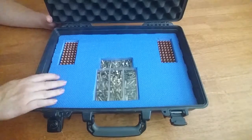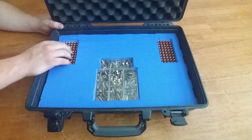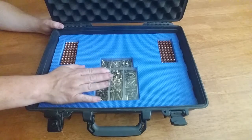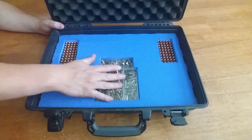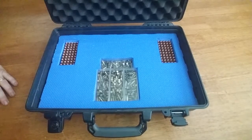In the bottom of the case I do have 100 rounds of 9mm and about 350 rounds of 22. Now let me grab the insert that I have made for this case as well.